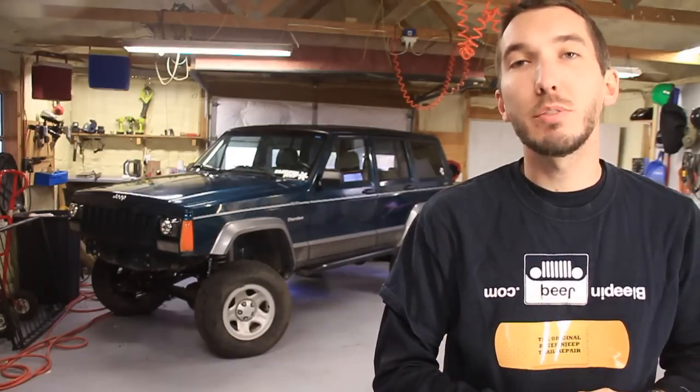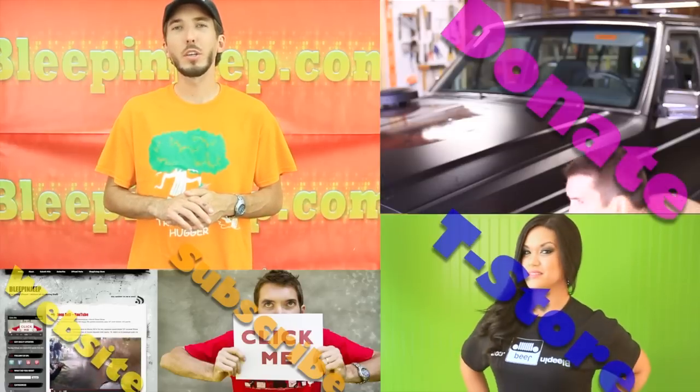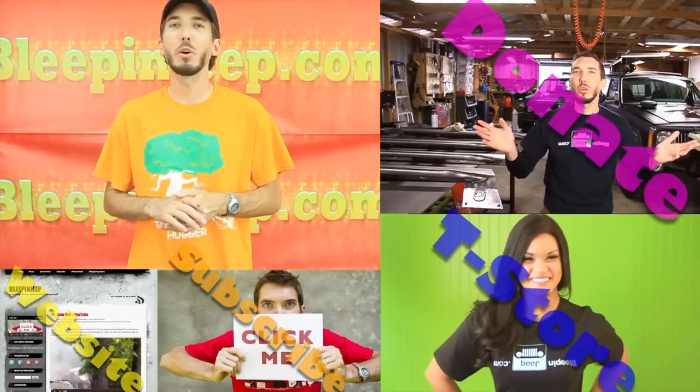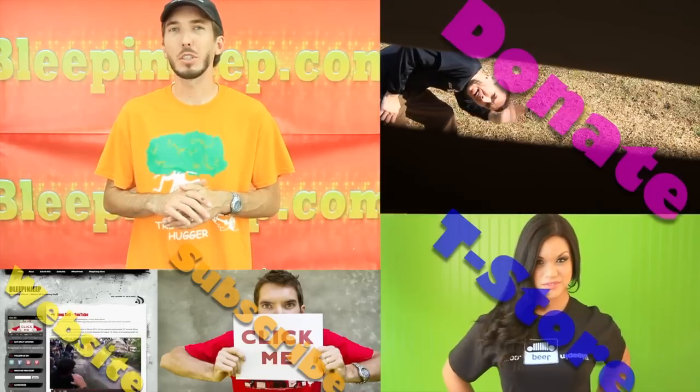Leave your comments and questions below, I appreciate you guys watching, and we'll see you in the next video. I hope you learned something there. I want to thank you for watching, and thank you for subscribing and supporting the Bleepin' Jeep channel. Now we've got a few options for you. First of all, these videos can be costly and take a lot of time to do.